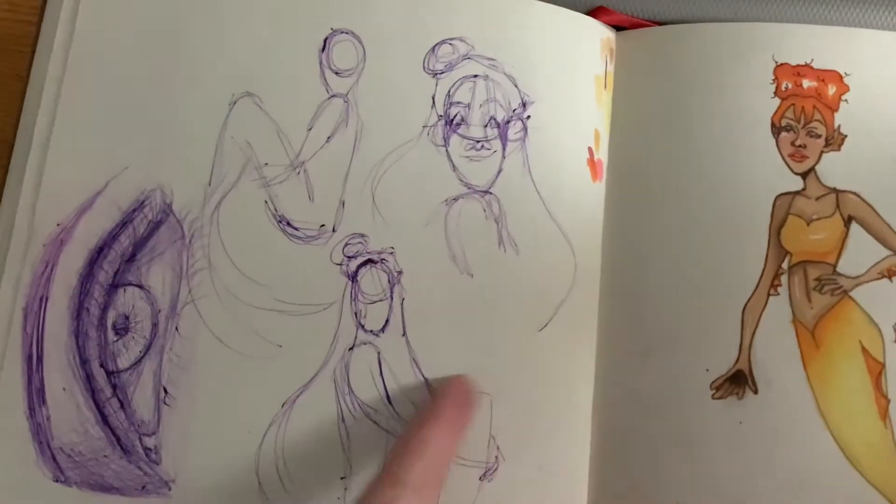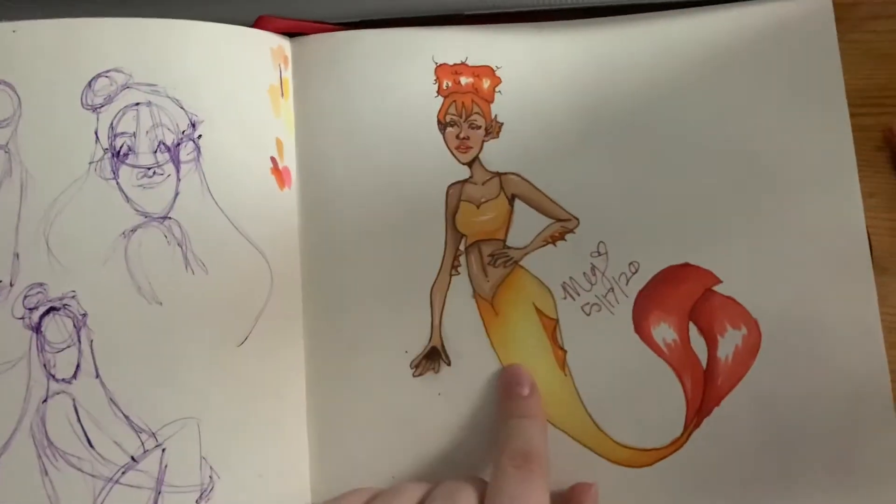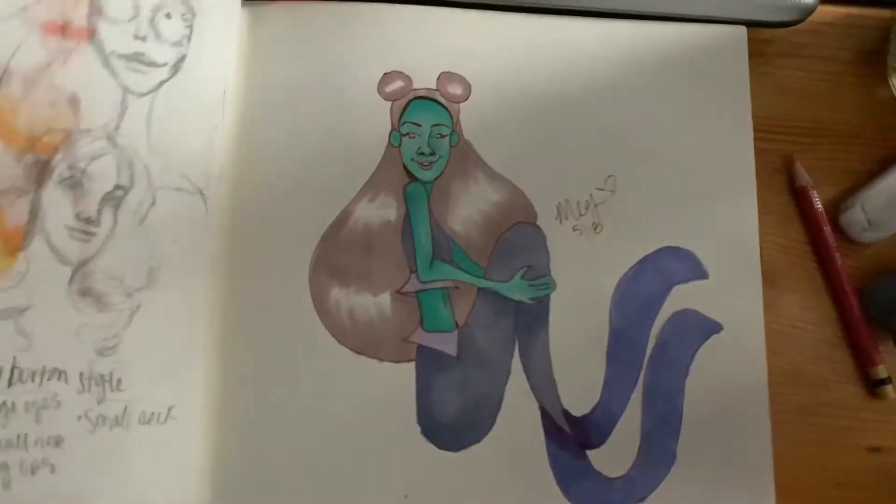This was some thumbnailing for the next day — I was just trying to fill the page. This one I did on a family Zoom call. I do like the color scheme though.